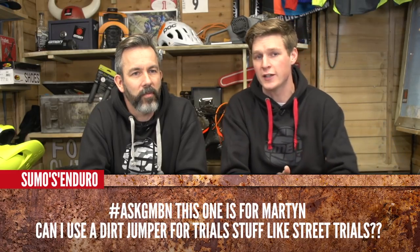Martin gets this one from Sumo's Enduro: can I use a dirt jumper for trail stuff like street trials? For sure — the great thing about trials is you can use any bike, that is a rule of trails. I used to do trials on a rally burner BMX because that was all I had. Trials can be so many different things — balancing on the spot, it's whatever you decide to ride over. As for setup tips with a dirt jump bike: one problem is you might only have one brake, but that still doesn't mean you can't do trials — you just adjust your riding. Get the saddle down nice and low, and maybe raise your levers up a little bit so you can reach them easier going down something steep. Although Danny Mac rides with his levers slammed right down, so there are no rules — just slam the seat.